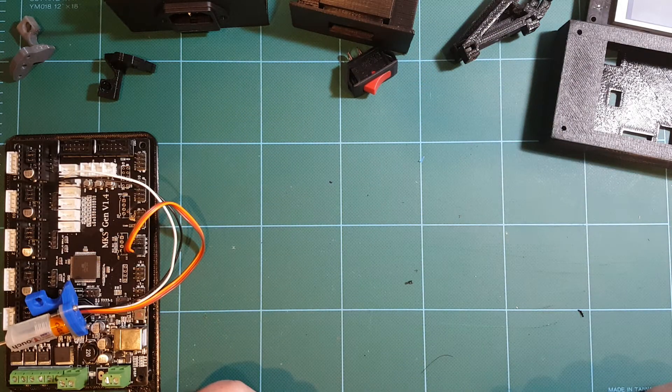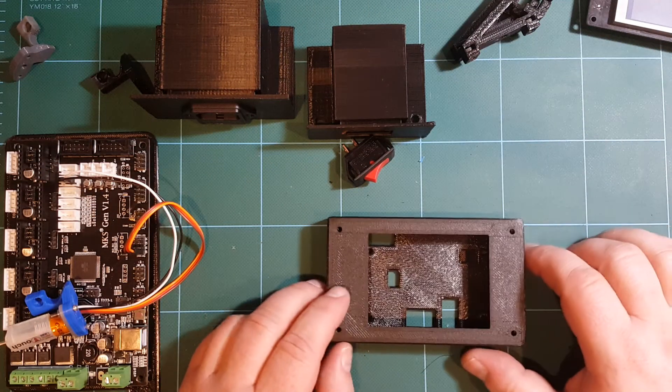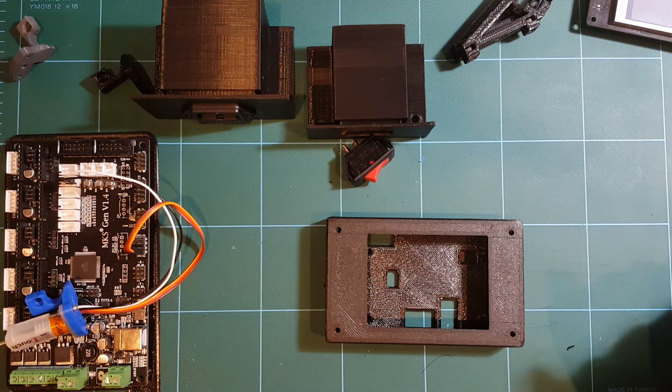So that's it for now for my Hypercube build. Again, look for the parts on my Thingiverse. Thanks for watching — see you next time.